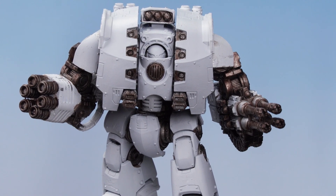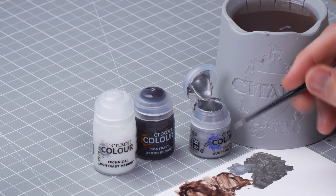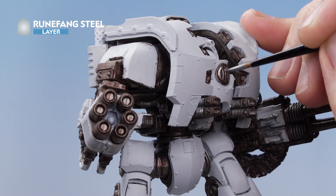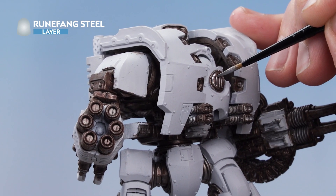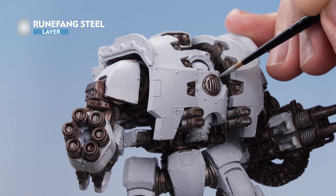With that stage complete, we now need to move on to highlighting the silver, and for this we'll be using Runefang Steel. Get some Runefang Steel onto your palette, thin it out with a little water, and roll your brush to a nice sharp point. Then use the edge of your brush and just drag it along all the edges of the silver. Occasionally add a little bit of scratches and dents by stippling it on as well, which will really buy into the rusted and weathered look we're trying to achieve with this World Eater's Dreadnought.